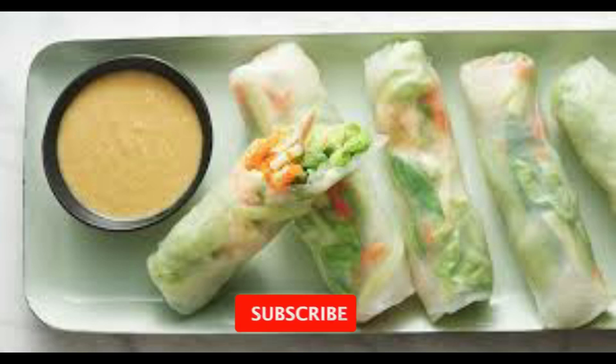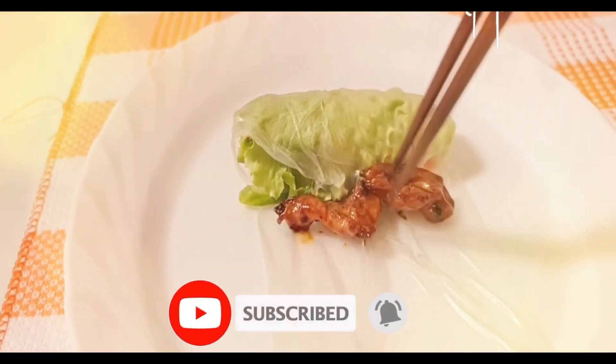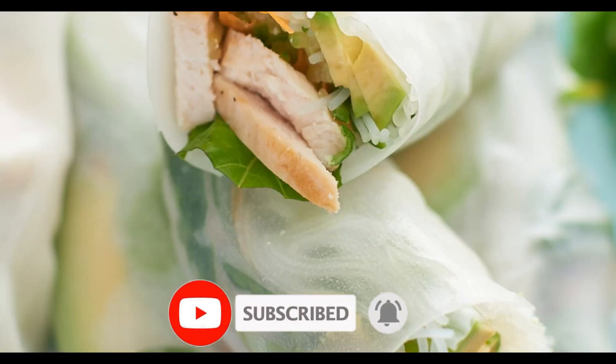That's it for today! What do you think about this topic? Please don't forget to like, comment, and subscribe.